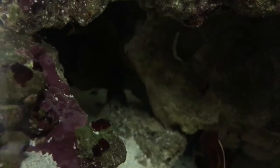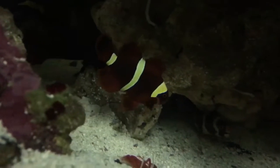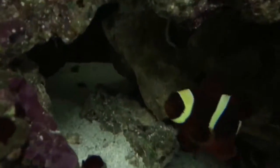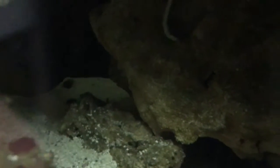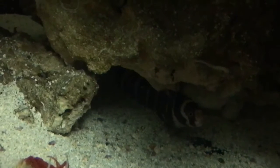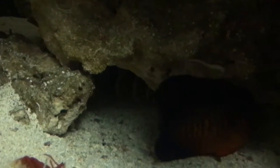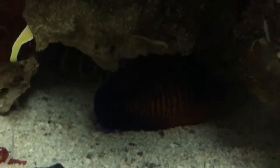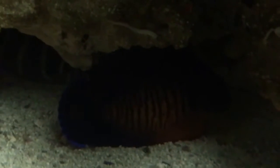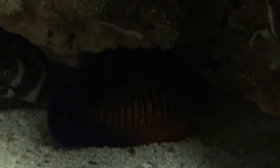Wow, you guys get to see this. Look at that — the coral beauty stepping up to the zebra. Look at that, he's still backing up. I wonder if I can get closer in on that. Look, there's my coral beauty. Out of everything, the coral beauty's stepping up. I don't know what he's doing, but look at him — he's just staying completely still.